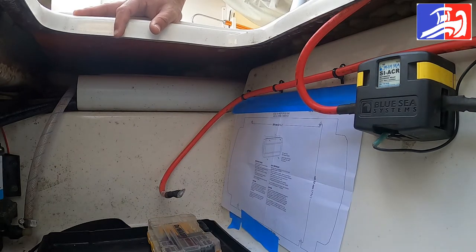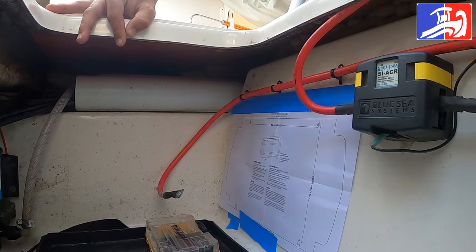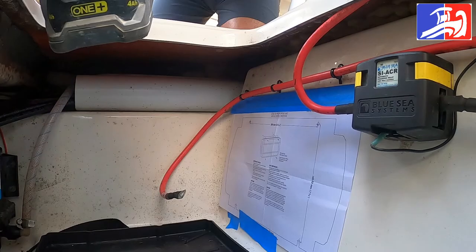So there you go — this is step number three. Already marked the hole where we're gonna be drilling, and using the template we're also gonna follow the template to drill pre-holes for the screws, for the stainless steel screws.